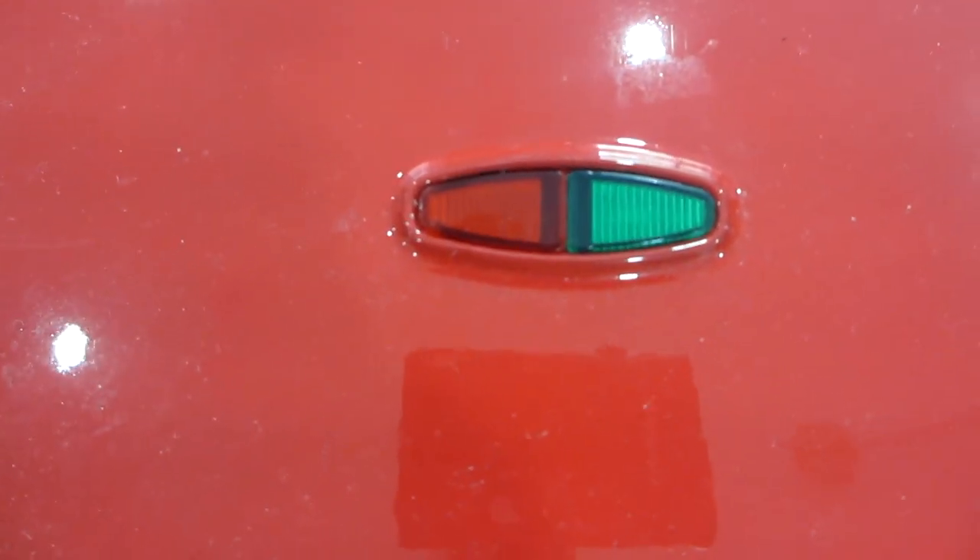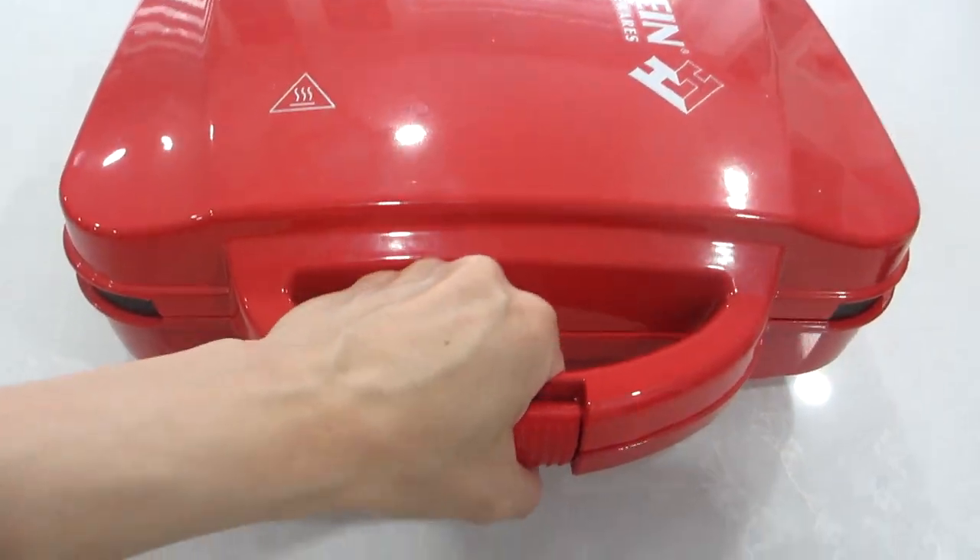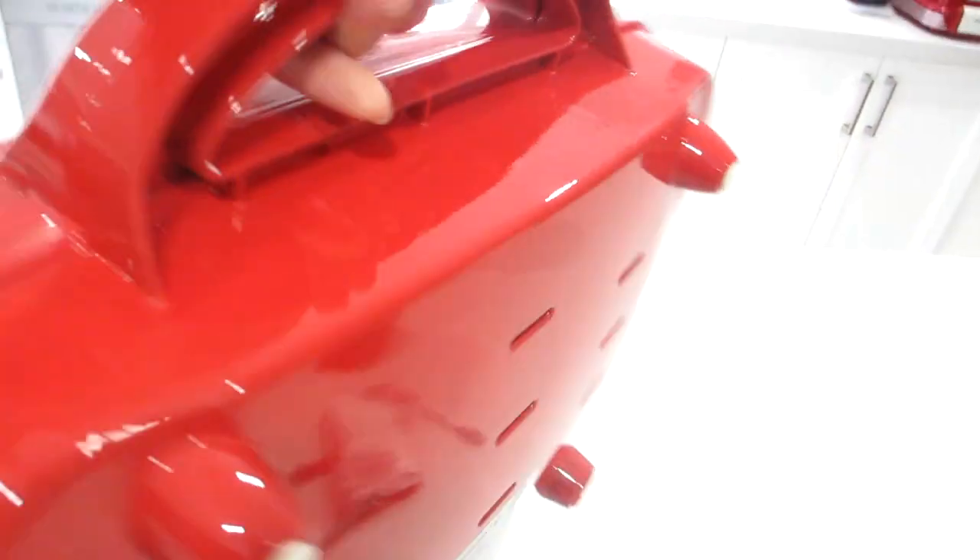The great thing is this cupcake maker has a nonstick coating, which makes cleaning an absolute breeze. Once clean, you can store it vertically on your shelf to save on space.